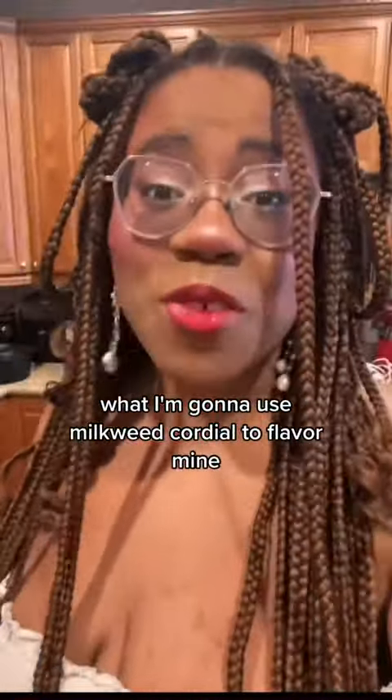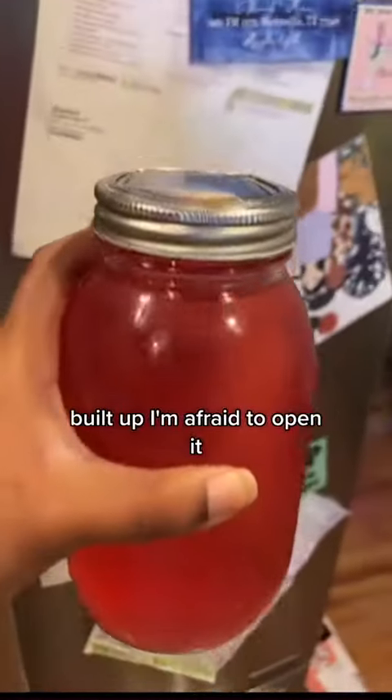I'm going to use milkweed cordial to flavor mine. I hope — it's been in the fridge for a while. Oh no, there's so much pressure, but it's a lot of work to open it.